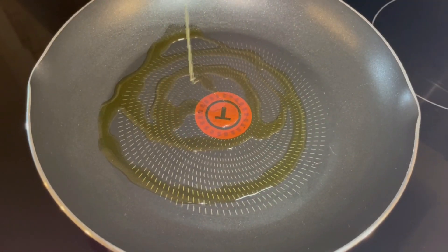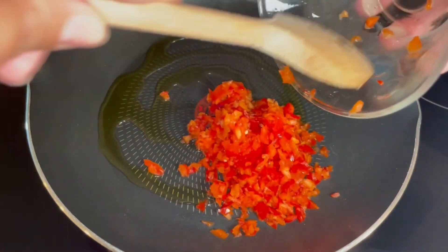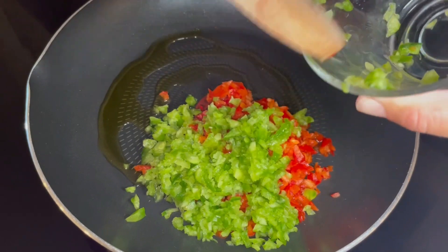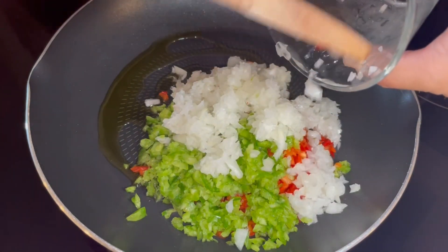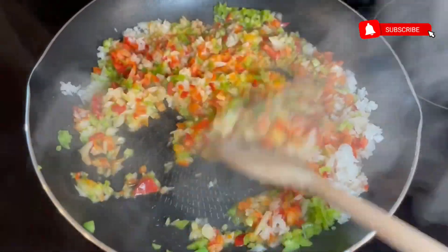In a medium pan we are going to add olive oil, the red bell pepper chopped very finely, and the onion chopped very finely as well. Then we are going to cook them on high heat until they brown.